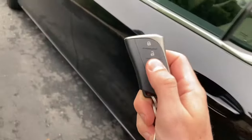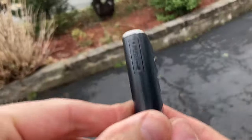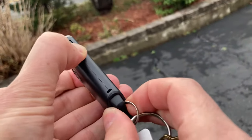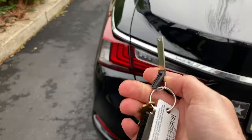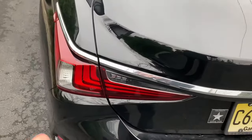Go ahead and pop your trunk. But if you can't open it with the button, what you want to do is press on the side here to push and drop the key out from the bottom — like this. With this key, if you need to, you could put it into the hole right here and twist it to open the trunk that way.